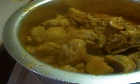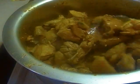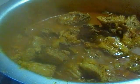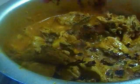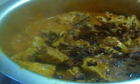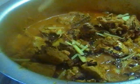Now it needs to cook for 50 minutes. After 50 minutes, the korma is ready. Sprinkle brown onion, ginger, and green chili on top.